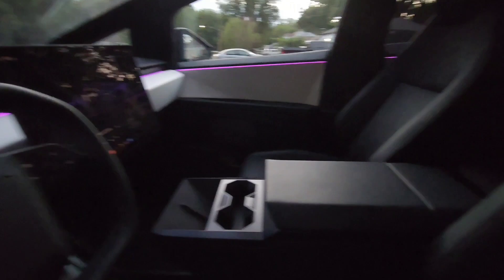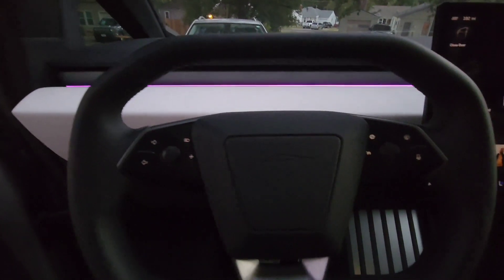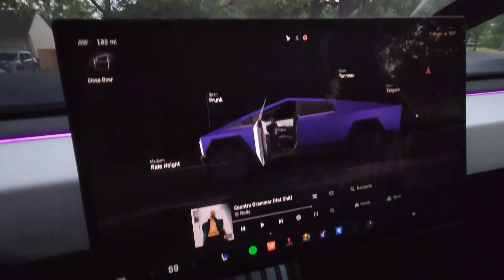Nice interior, very spacey and futuristic. Look at that glass. Let me turn this music off real quick. Here's kind of that view from the driver's seat - not a lot going on in here compared to some other vehicles. There's not like a million buttons; everything's all on this screen here.